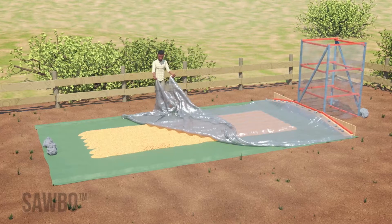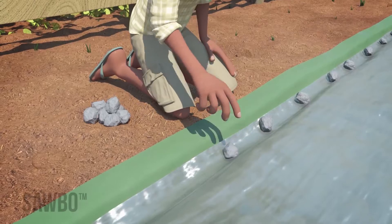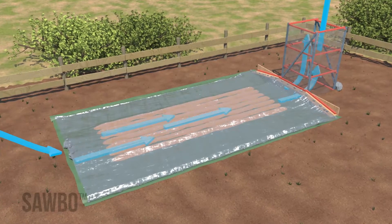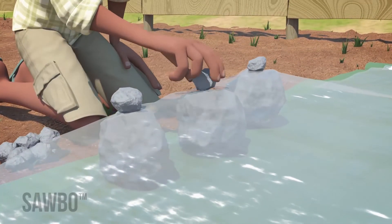Once completed, cover the maize with a clear plastic sheet and secure it with the same rocks securing the tarp. Make sure nothing is preventing air intake by placing small rocks on top of the large rocks that the sheet is resting on.